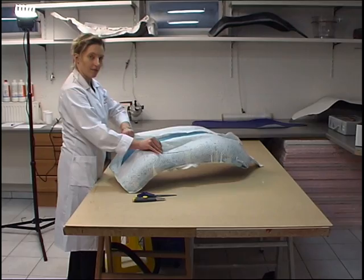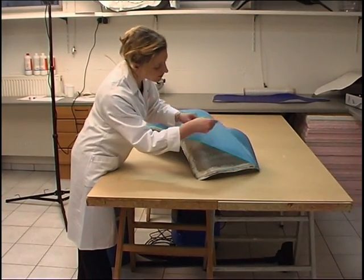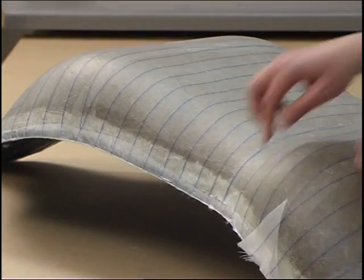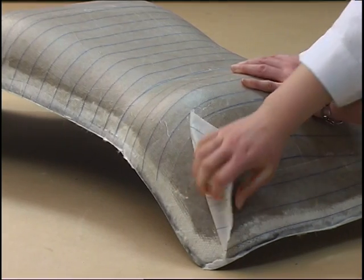The absorbent mat and the perforated film can be easily removed. The peel ply must be detached with care from the surface laminate to avoid damage or detachment from the honeycomb core.